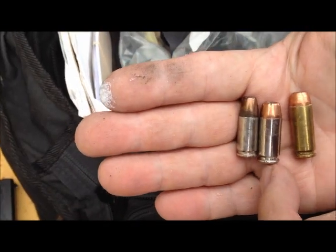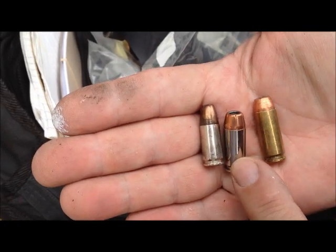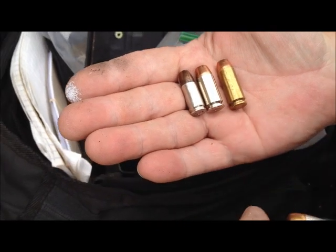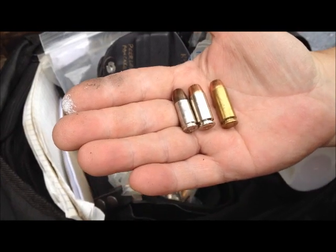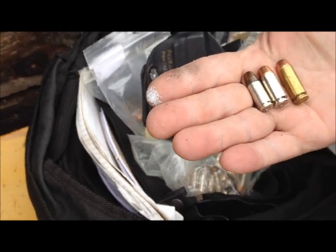So, here's the 9mm, the 10mm, and a 40mm. Why a 10mm? Well, the 10mm came out roughly 1980 and it fires a 200 grain bullet at 1200 feet a second. It has more muzzle energy at 100 yards than the 45 ACP has at the muzzle.